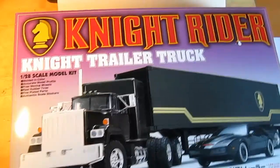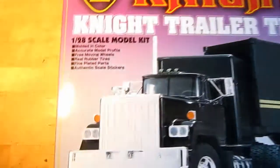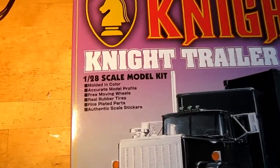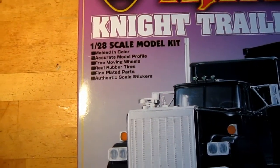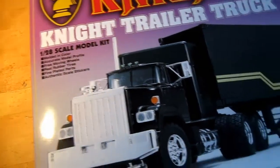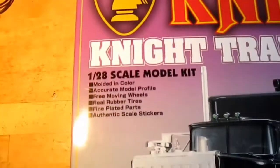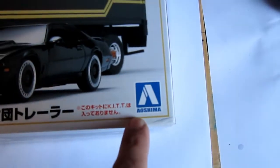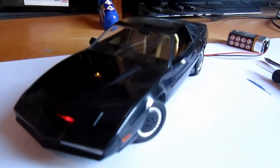Back here at the Safe Shoulder. Let's have a look today at the Knight Rider, the Knight Trailer Truck unboxing. Scale 1 to 28, molded in color-accurate model profile, free moving wheels, real rubber tires, fine plated parts, authentic scale stickers — and of course the car is not included. It was a little bit scary because we see the scale, and the Knight Rider from Aoshima is 1 to 24 scale.